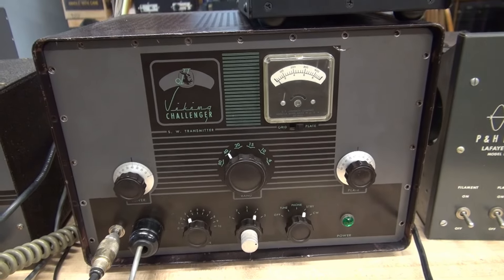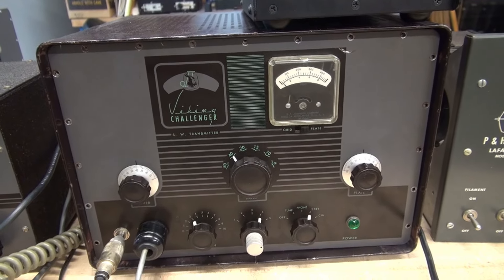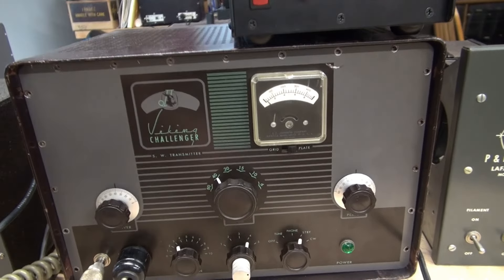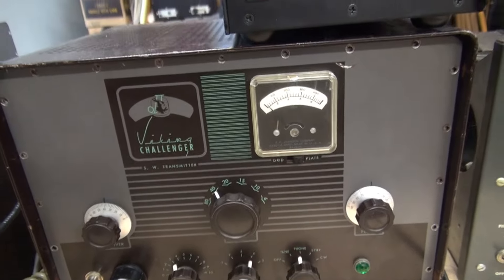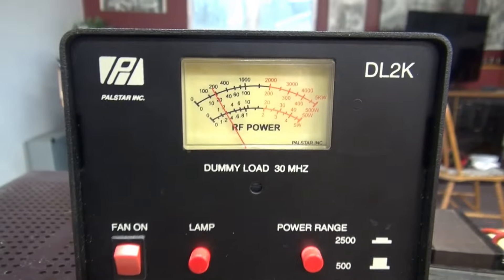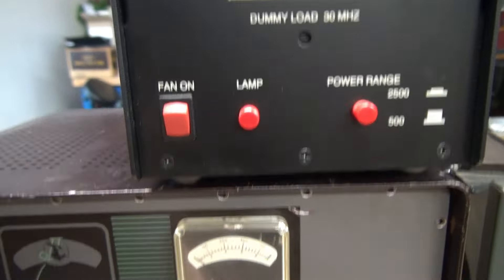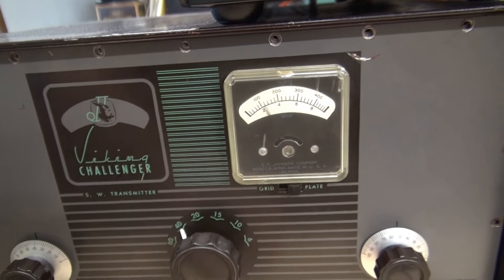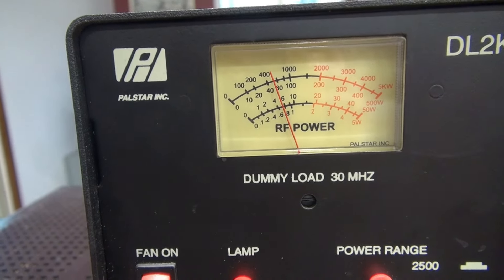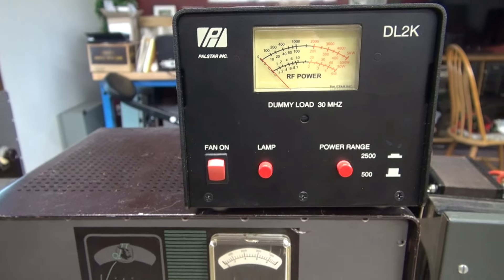I'm going to use a Johnson Challenger as the exciter to test the PNH LA400 amplifier. Right now the Challenger is warmed up. I'm going to go to foam position — here's my plate current, getting approximately 20 watts out. Now we'll switch over to CW. See my plate current jumps up; we have approximately 50 watts output. That should be plenty of drive for the amplifier.